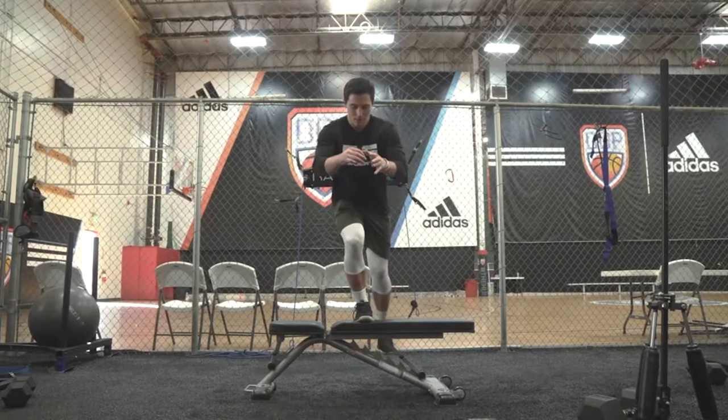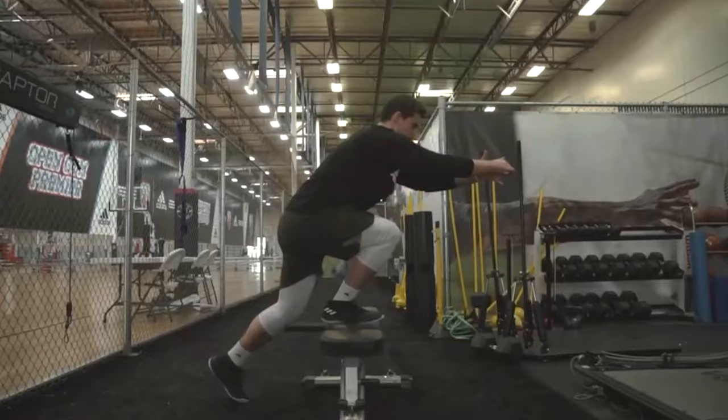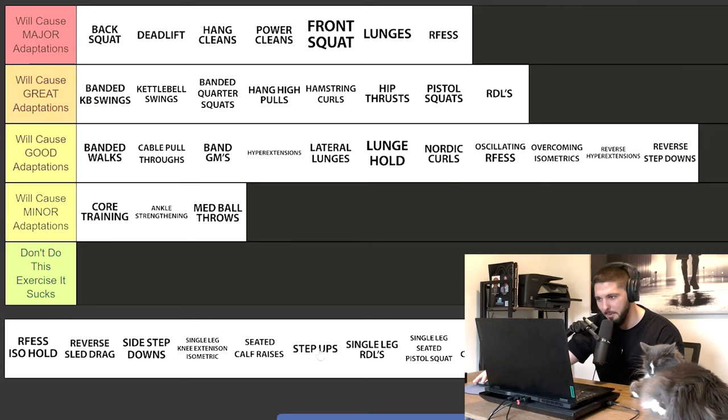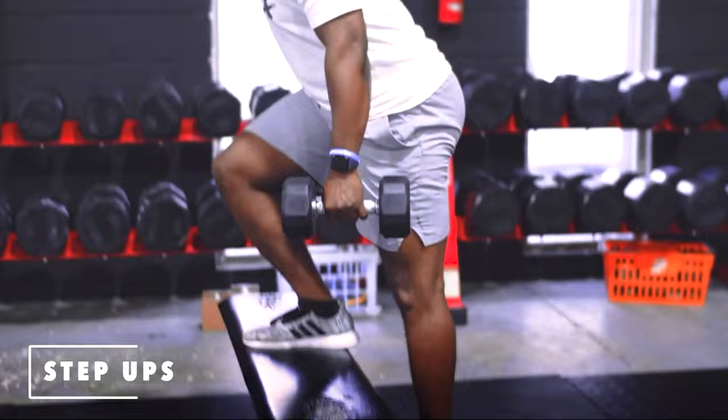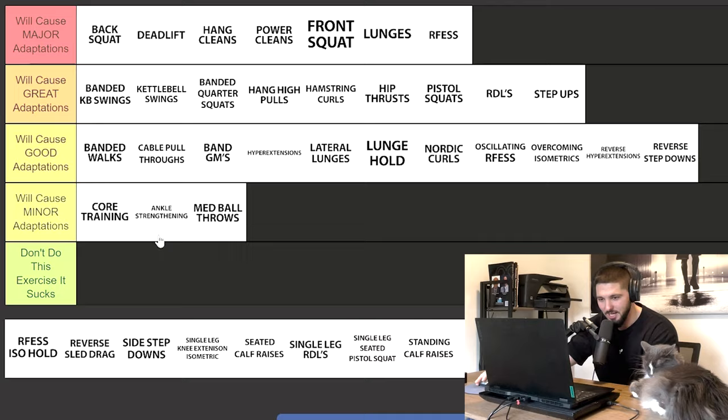Reverse step downs — good adaptations. They're a really good exercise for improving single-leg strength, most coaches place an eccentric focus on them, and they're used in a prep or build-the-base phase. Step ups, on the other hand, will cause great adaptations. Reverse step downs are like the little brother — once you graduate from those, you move on to dumbbell or barbell step ups. I like front step ups, lateral step ups, and crossover step ups. Step ups cause great adaptations; reverse step downs cause good adaptations.